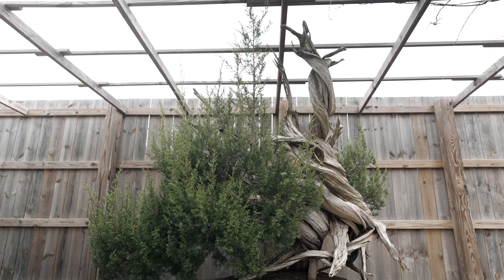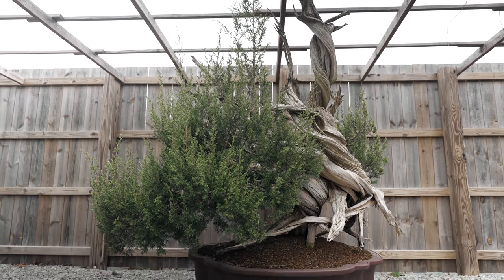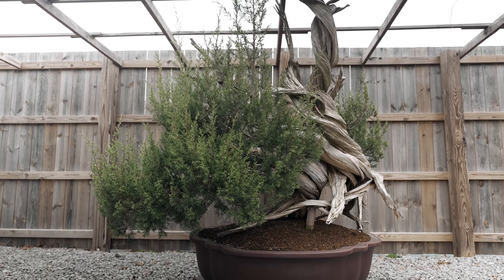Every once in a while, you'll come across a tree that leaves a deep and lasting impression on you. During my time in Japan, there were a handful of trees styled both at where I studied and from other nurseries and professionals that really left a lasting impression on me as a bonsai professional. I always think of those trees when I'm designing plants now, trying to achieve that same aesthetic. Here at ASAN today, we're going to be working on what I think is probably the largest bonsai in the United States, one that has left a deep impression on me here in the US.